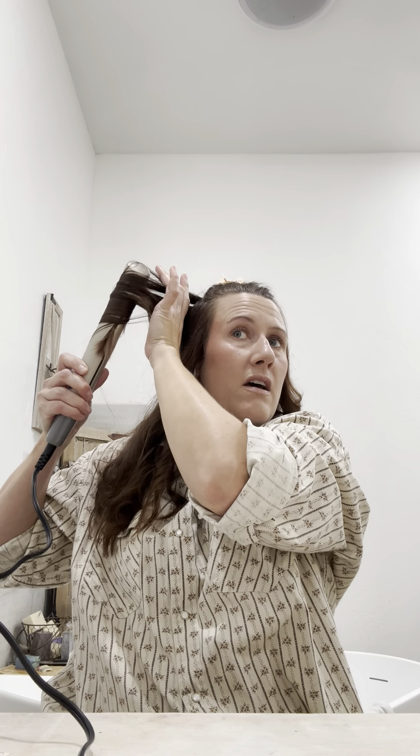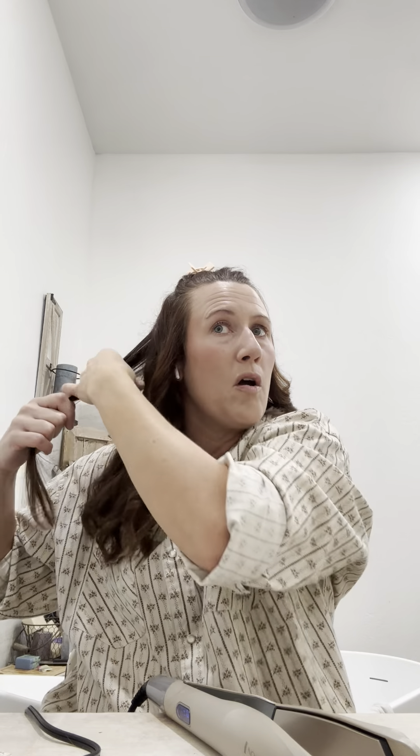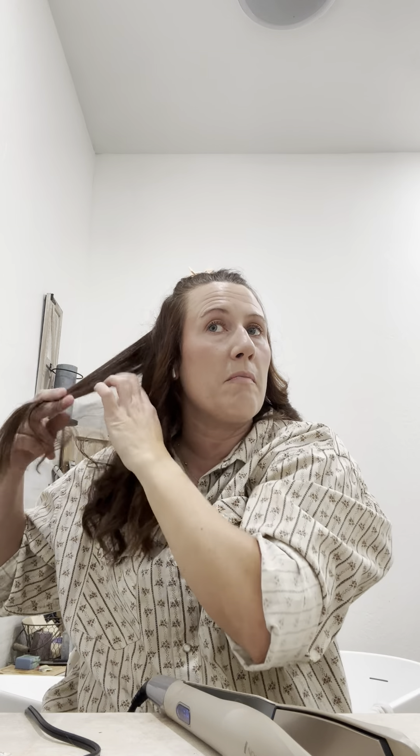I'm using my curling iron and I really, really like this one. I have one of those wands where you just wrap the hair around it and let it sit - I was thinking of using that one, but over the Christmas holiday things happened.